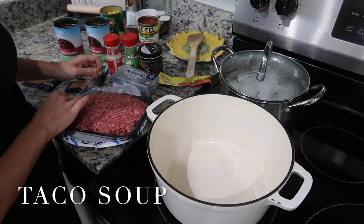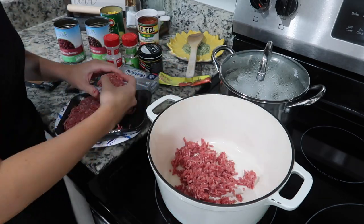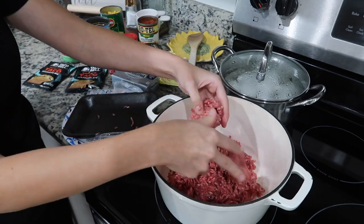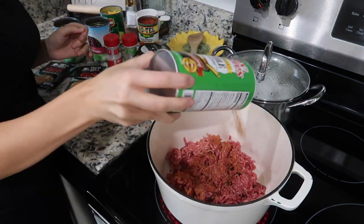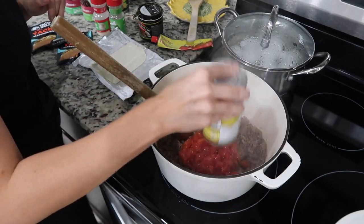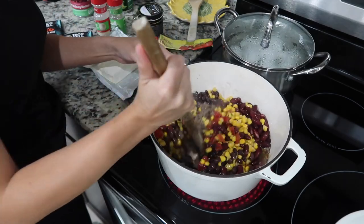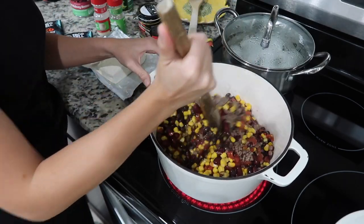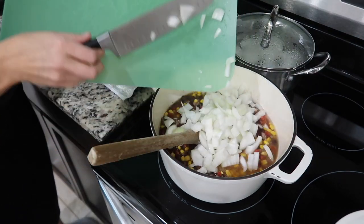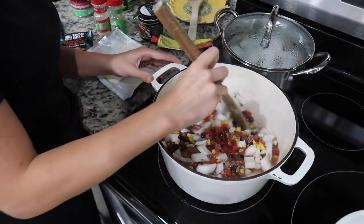Next up is creamy taco soup. You want to start out by browning one pound of ground beef. I seasoned my meat with some Tony's. Once that browns up really well, drain the grease, then add in one can of Rotel, one can of corn, one can of black beans, and one can of kidney beans. Mix it all together and add two cups of water, one chopped onion, two packs of taco seasoning, and some garlic jalapeño seasoning and onion powder.